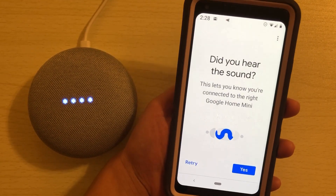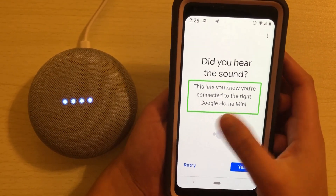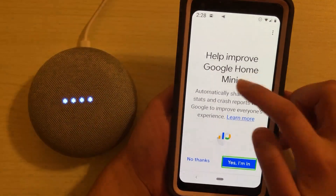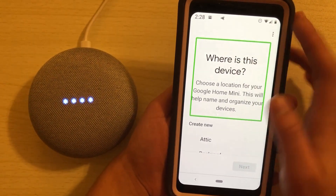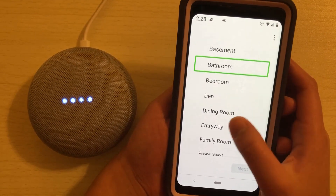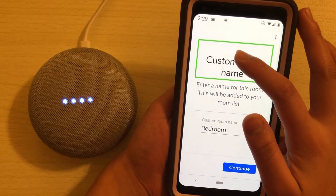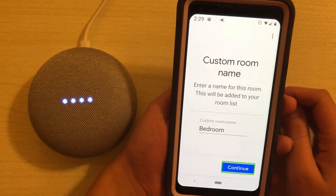[TalkBack: Set up Google Home 5017. Did you hear the sound? This lets you know you're connected to the right Google Home Mini.] Yes, I did hear the sound. I hit yes. [TalkBack: Help improve Google Home. I'm in button.] Sure, why not. [TalkBack: Where is this device? Choose a room or create new. Options include: attic, backyard, basement, bathroom, bedroom.] Let's go with bedroom. I hit next, confirm the custom room name as 'bedroom,' and continue.